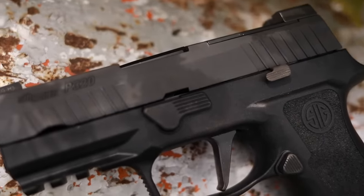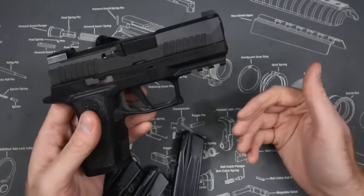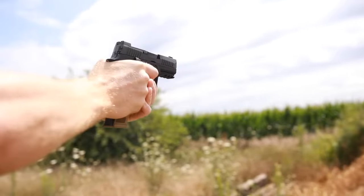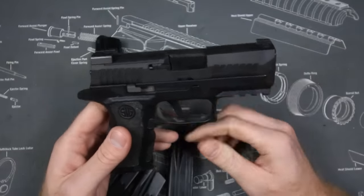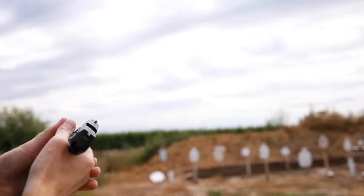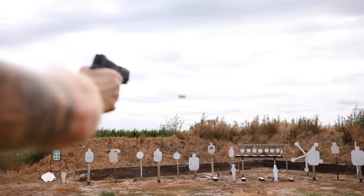Regarding reliability, I wish it were a little better — we had two failures in the first hundred rounds and no issues after that. That seems pretty standard with Sig pistols; unlike companies like CZ, they don't break in their pistols at the factory, so the first couple hundred rounds serve as break-in. We ran Pine Valley 94-grain frangible, Fiocchi 115, American Eagle 115, and Sellier & Bellot 124 with no issues after break-in. We didn't run carry ammo due to ammo prices.